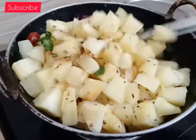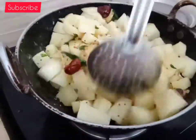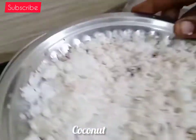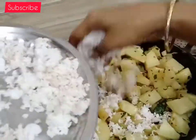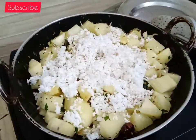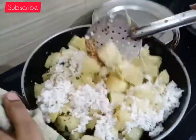Cook it for about 5 minutes. Then cook for another 6 minutes until it gets a good color.